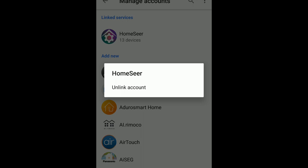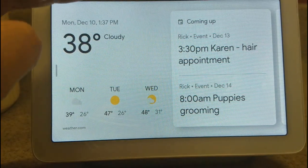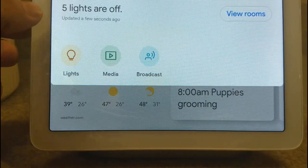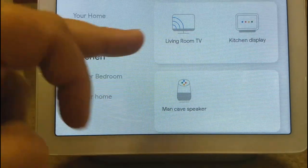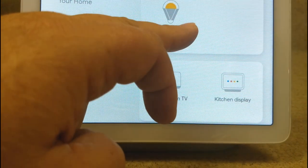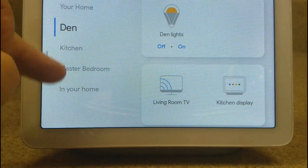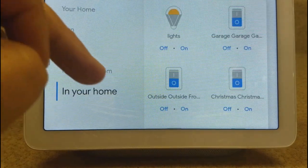Now let's switch over to the device itself and look at how you can arrange and control your devices. When you touch the screen, it'll bring it up and you just do a pull down from the top — this will show you your lights. You can go by View Rooms, and in here you can see the Den and there's the Den light that I added. You can turn them on or off, and see the master bedroom and others in your home.